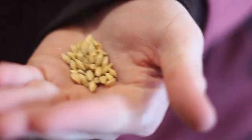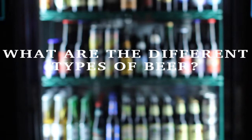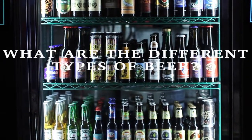Ingredients-wise, beer is quite simple. All you really need is water, malted barley, hops, and yeast. That's all you really need to make great beer. So the four ingredients: hops, malted barley, yeast, and water.